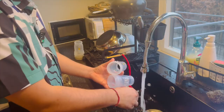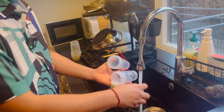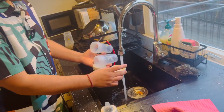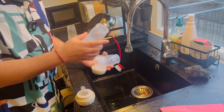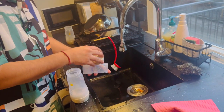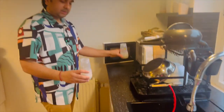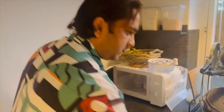Now we will see this practically on the microwave. Look at this — I clean all the milk bottles first. Then I just use a little water and put it in, same as before. I have four or five bottles, so I sterilize at least three at a time. Now I simply put them in the microwave — my microwave is empty right now.